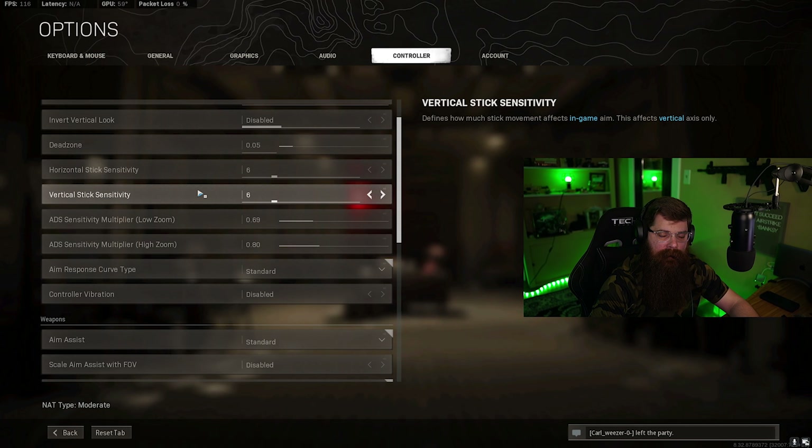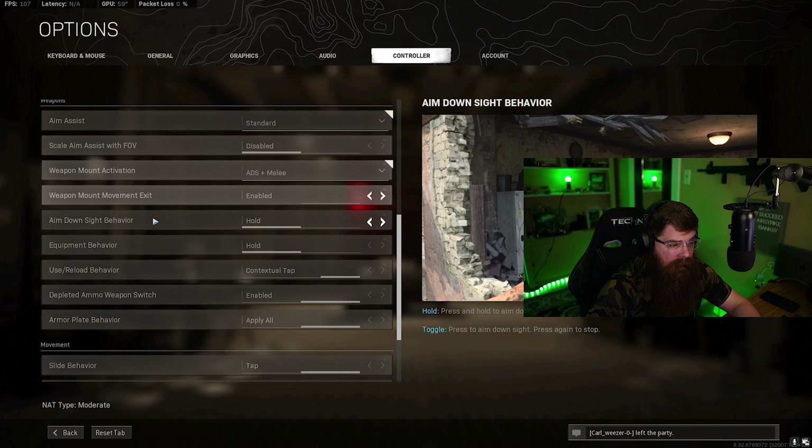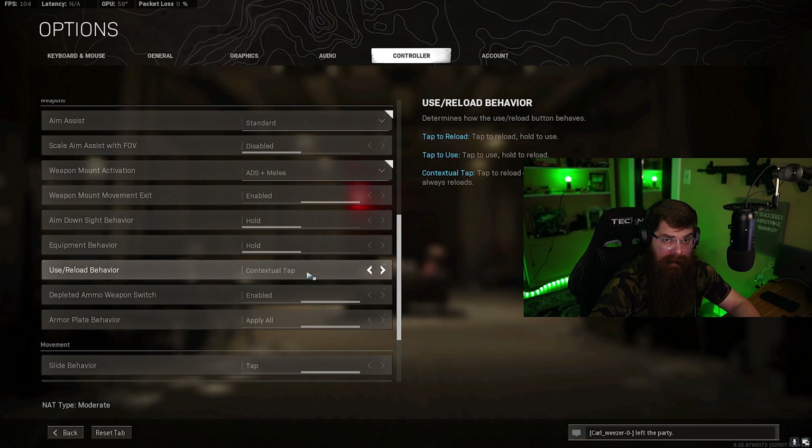For stick sensitivity I'm running 6 and 6 - pretty common, a little on the higher end. I like to snap to my target; it's not the same as mouse and keyboard but comfortable enough that I'm not missing targets and can also turn around quickly. For ADS multipliers I'm running 0.7 on low zoom and 0.8 on high zoom. Some people like to run 1.1 - test it out. Running lower sensitivity is not a bad thing; if you can hit all your shots that's all that matters. Find the sensitivity settings that work for you.